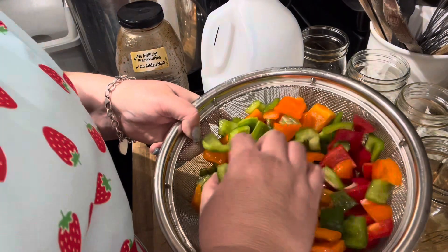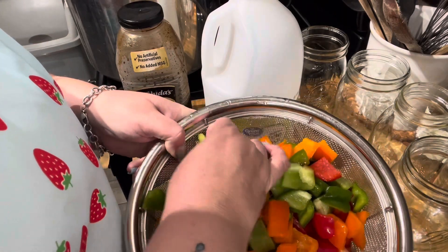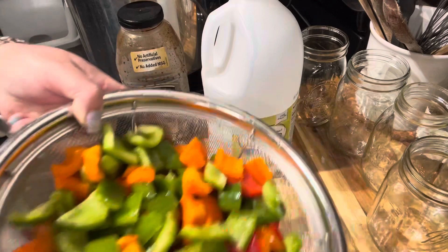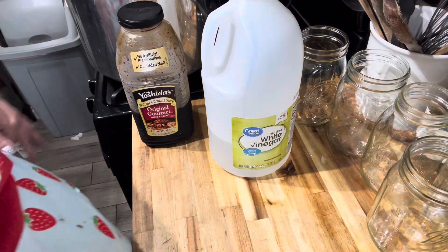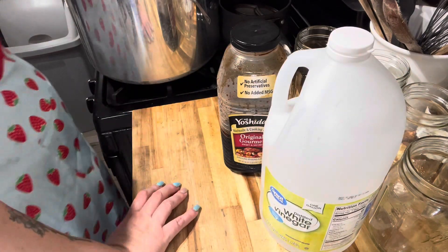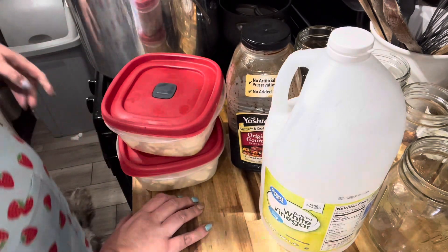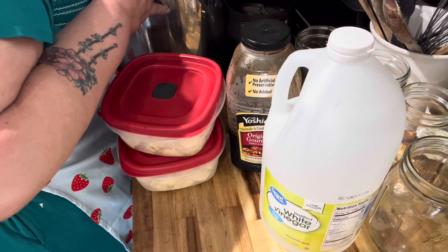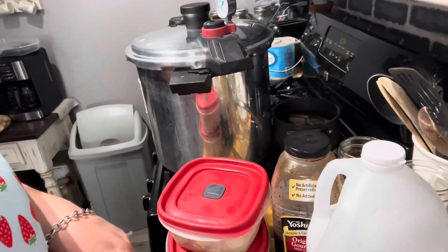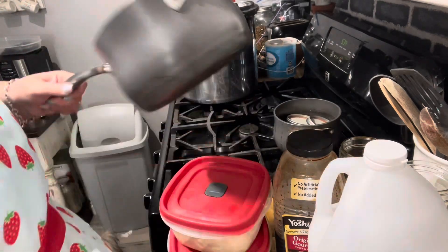I've got the bell pepper already cut and rinsed. To be honest, I cut it a couple days ago and I wanted to make sure none of it was slimy or gross, so I rinsed it. I'm going to set it here so we have a little room. We are ready to start the sauce. What I'm going to do so you guys can see is move the giant canner over and we'll start the sauce here. I'm going to go ahead and start my lids.